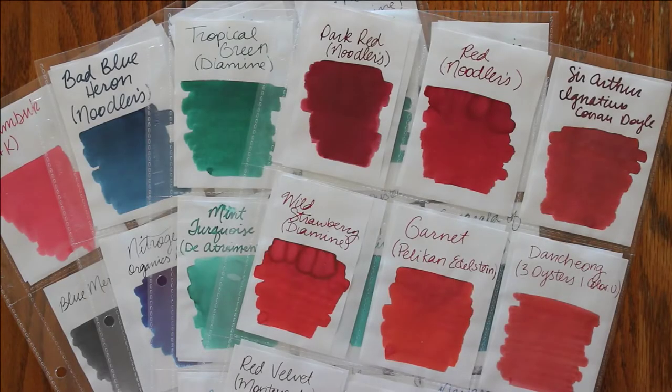Hey everyone, I am Amanda from Mandy Lynn Plans. Welcome back to another video. Today I thought it might be fun to go through all of the fountain pen ink that I have.